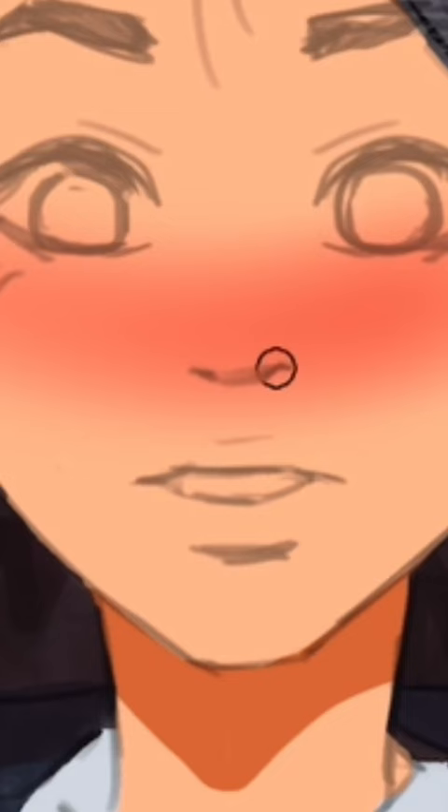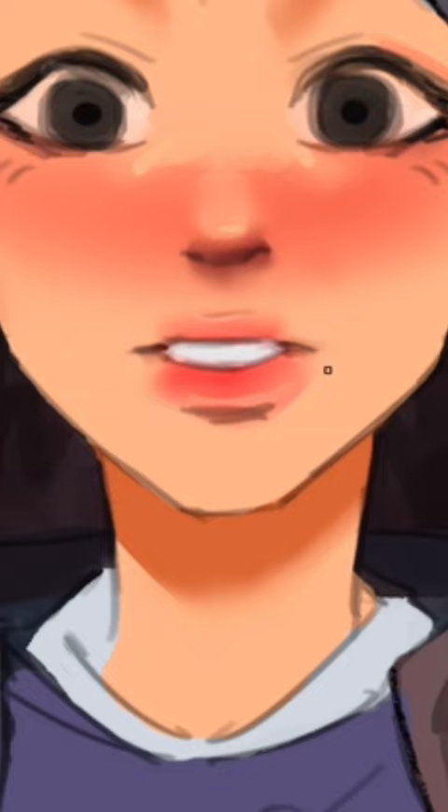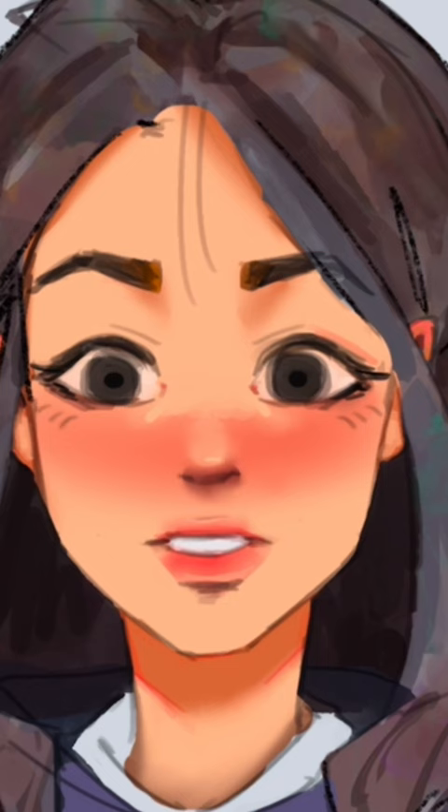Add a shadow to the nose, the eyes, and blend the crap out of everything. I then go back with a hard round brush and define the edges I want to keep. Some more blending, then I add in some extra pizzazz and boom!